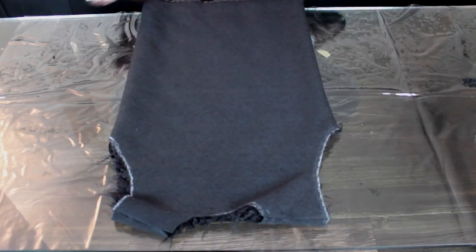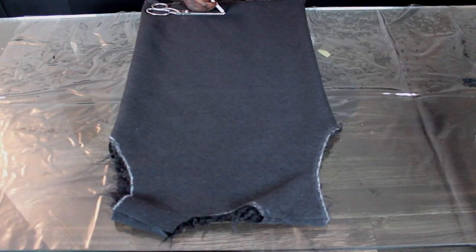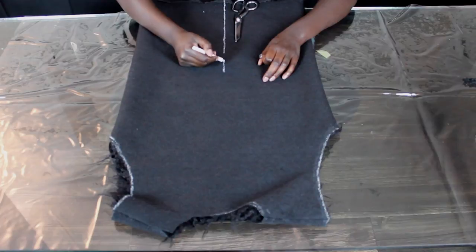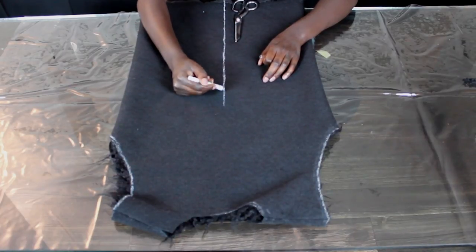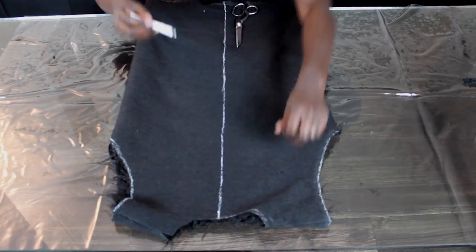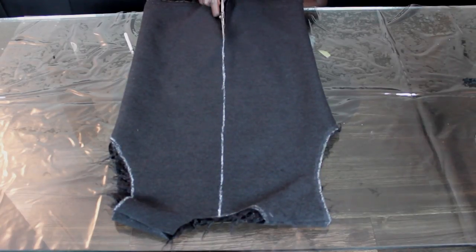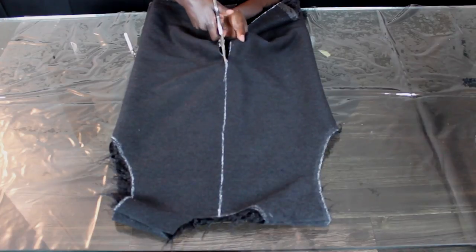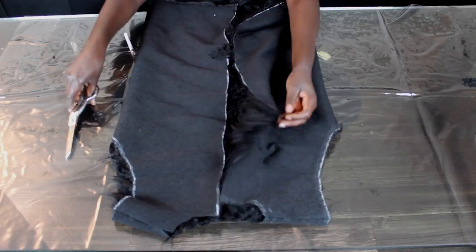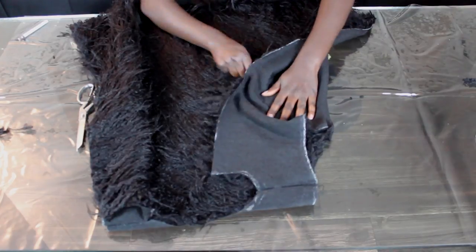Now we're going to find our center — that's where the vest is going to open — and we're just going to mark that down the middle, then cut right down the middle. Remember to get rid of all those fuzzies; you don't want those falling off as you walk around.